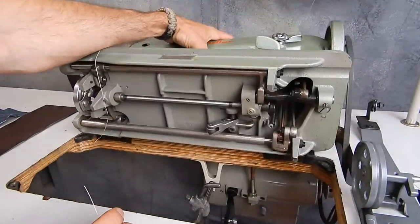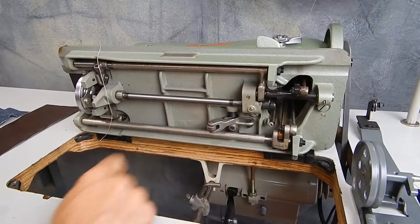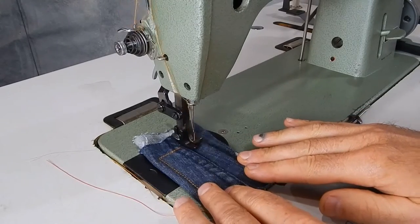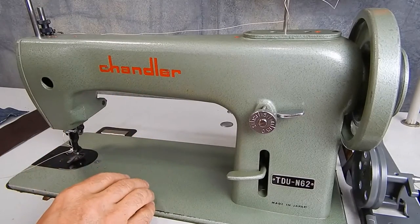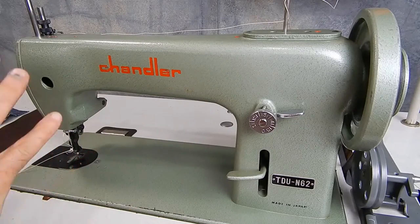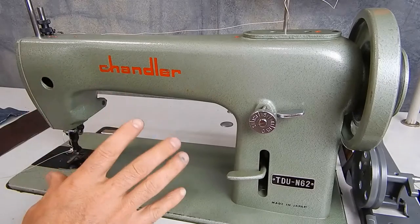I don't know if it's going to come up on the camera or not, but it's right here. If you need help threading this machine, I've threaded one in detail and showed a lot of the features on a machine just like it.